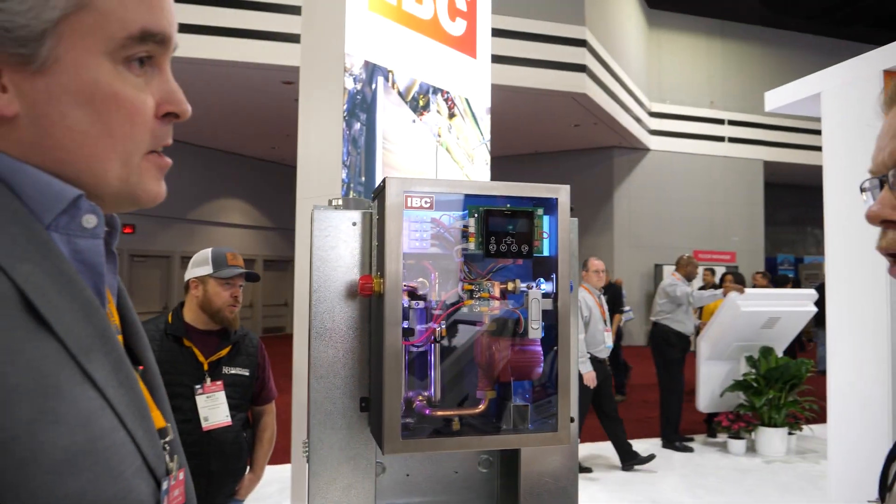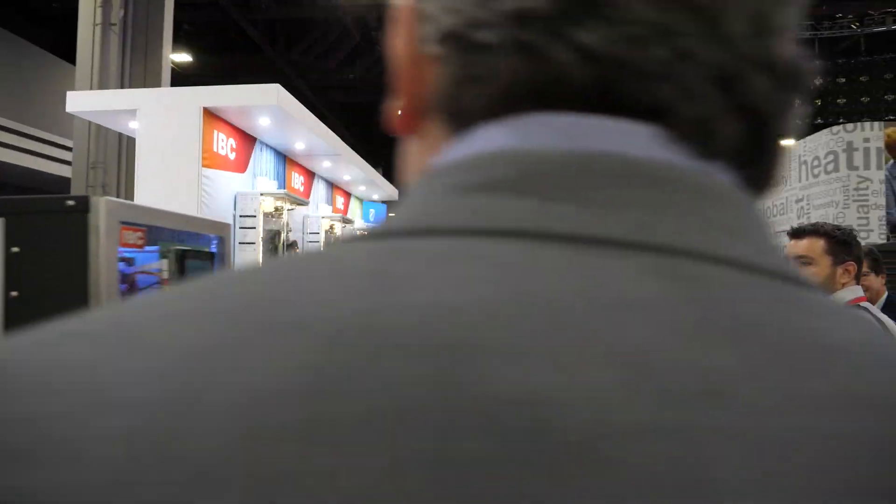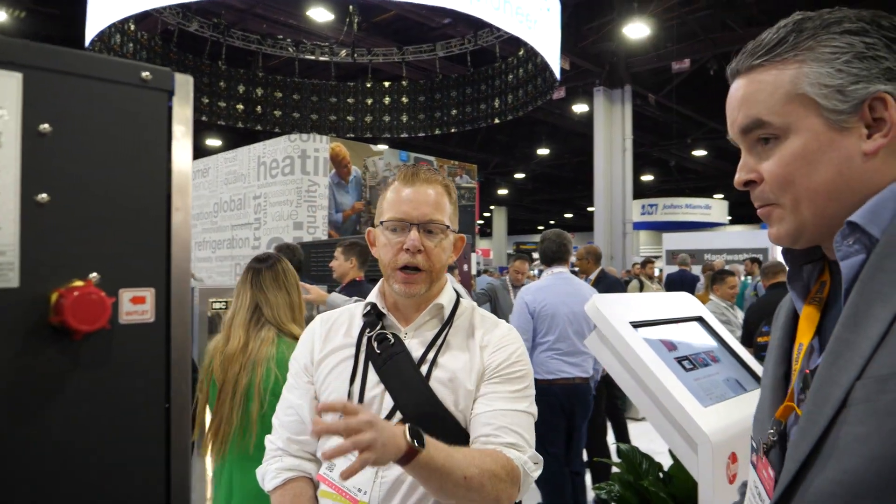In the city of Vancouver, as of the start of this year, you can no longer pull permits for new construction under a certain size with gas appliances. So we couldn't sell our existing boiler products in our own backyard — we had to come out with something, hence all the new product development. It's a really cool product and I think you guys did a great job on it.